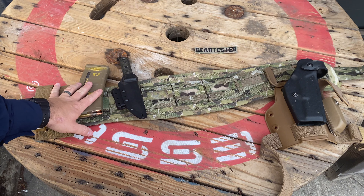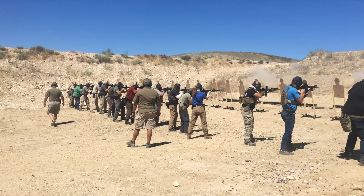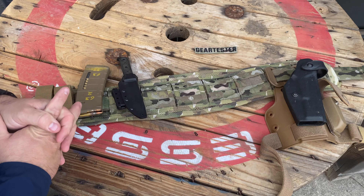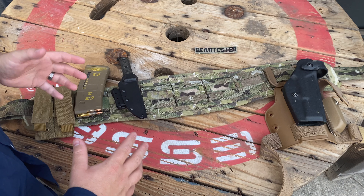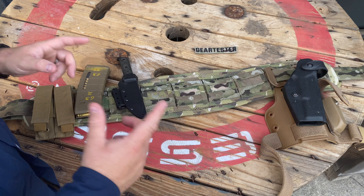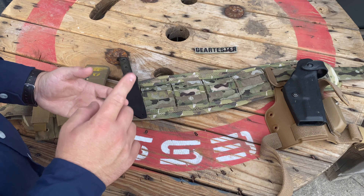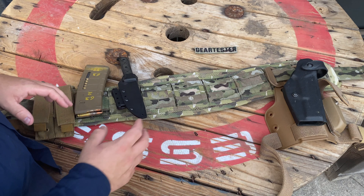It's the Gear Tester here and in this video I want to talk about why I personally don't like battle belts. One little point I want to make here at the beginning is we live in an age and a time, in the United States at least, where for about $2,500 you can get a lot of equipment and look like a special forces operator or SWAT team member. And just because you can purchase the gear and equipment doesn't mean that you have the skill set, the ability, or the backup to actually take care of problems.